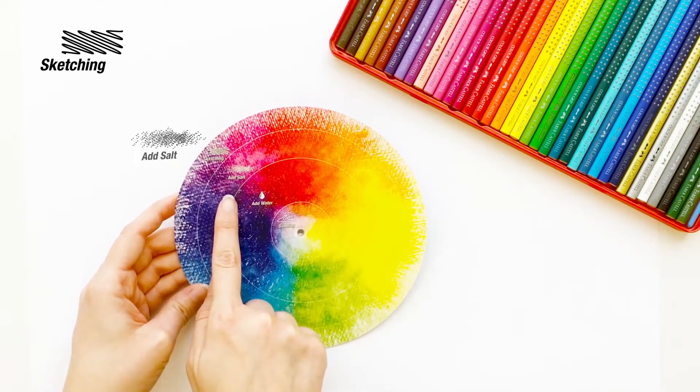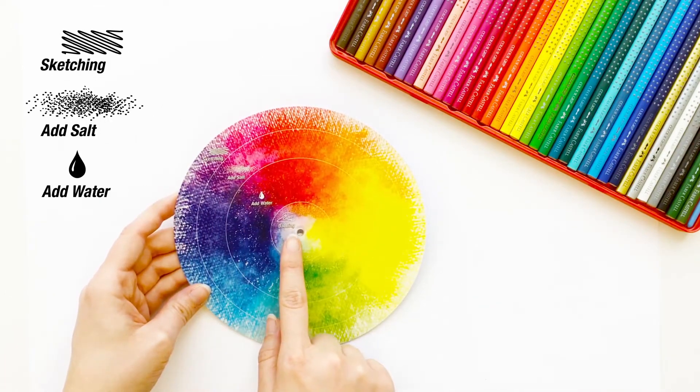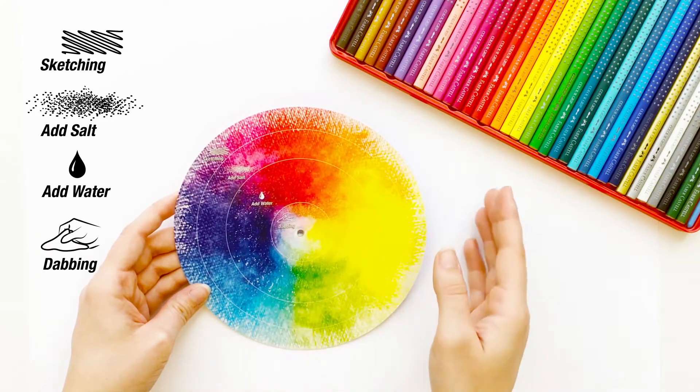Sketching, add salt, add water, dabbing. So let's get started.